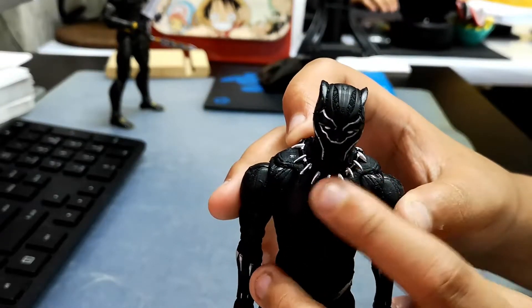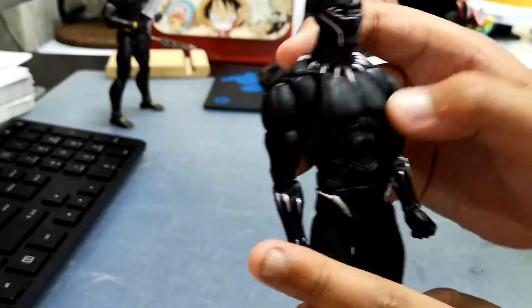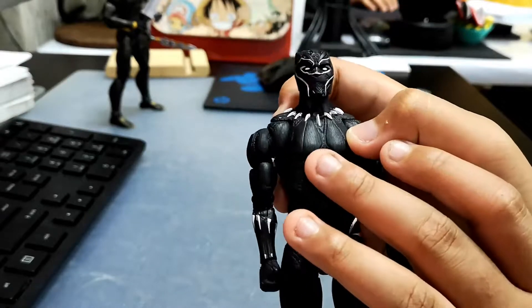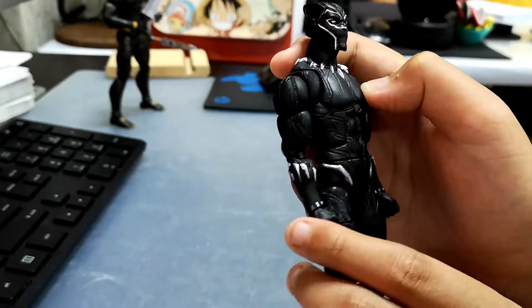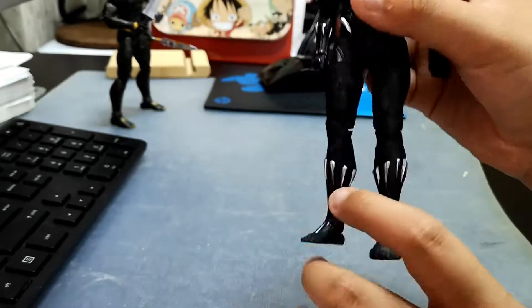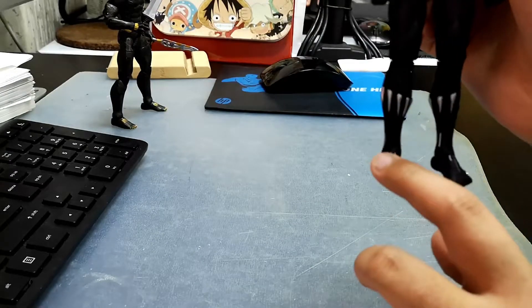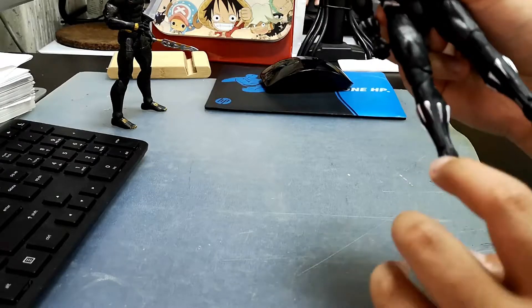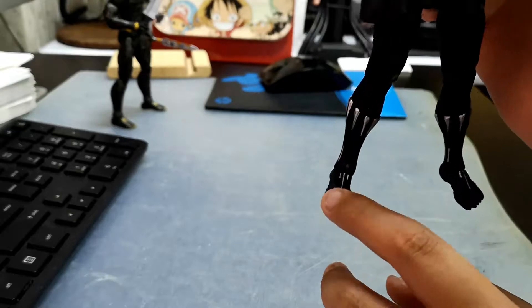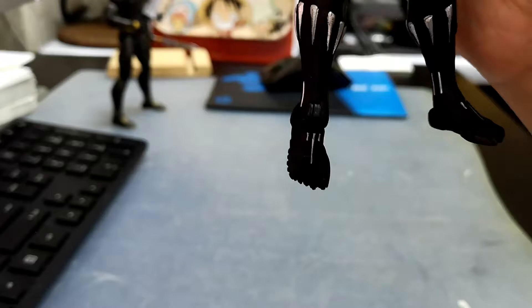This is the necklace from the movie — it has teeth on it. Here there are some lines that are very dark, and here are some teeth too from the movie. The legs have silver lines, and these are the claws — very dark.